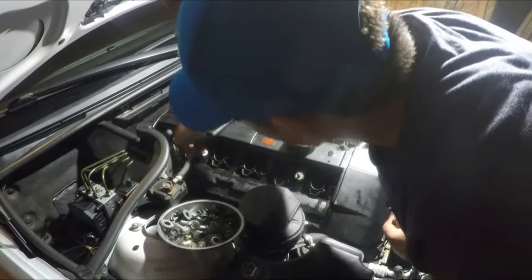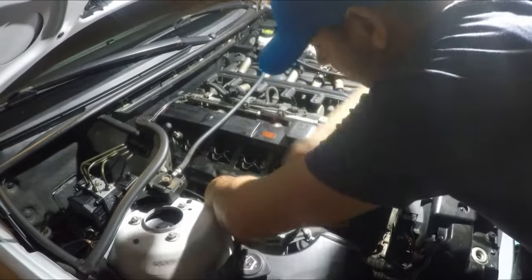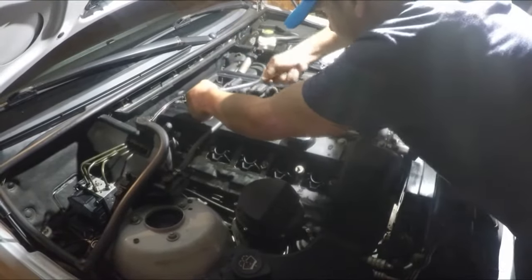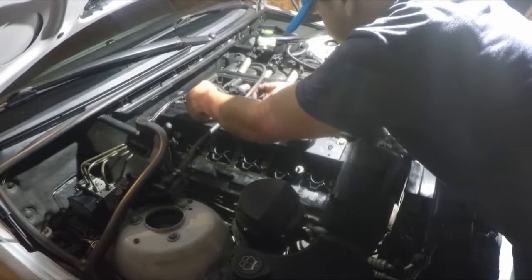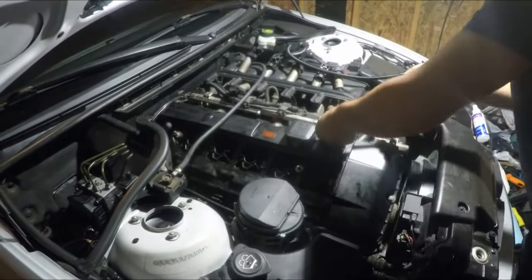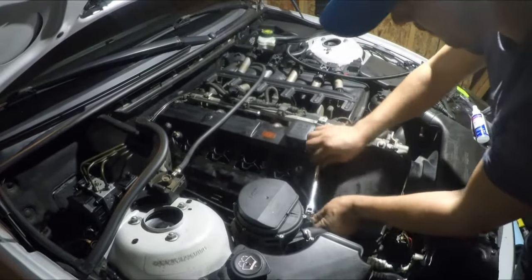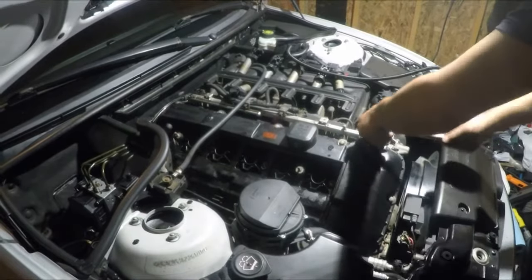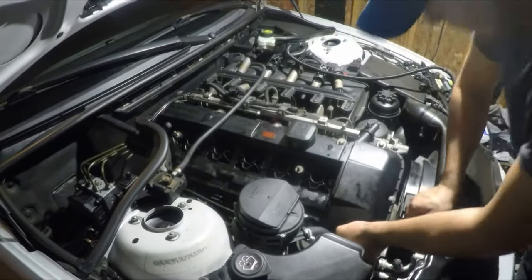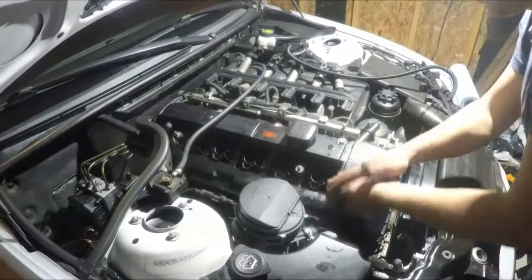Once you are done with the O-rings, start putting the nuts all around. Tighten them to about 8 Newton meters in a criss-cross pattern. I don't have a torque wrench here so I'm going by hand feel, but it's important to follow the criss-cross pattern. Once done with those, there are two more in the back. I hope I'm not over-tightening since I'm not using the proper tools.